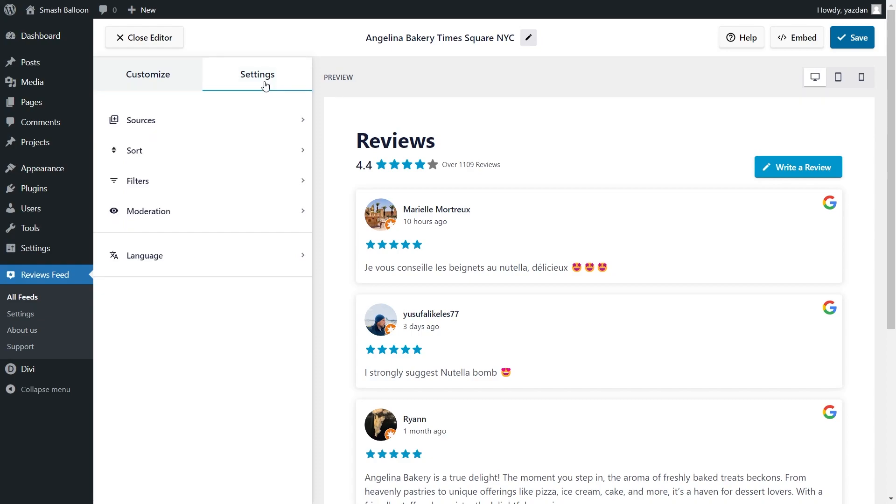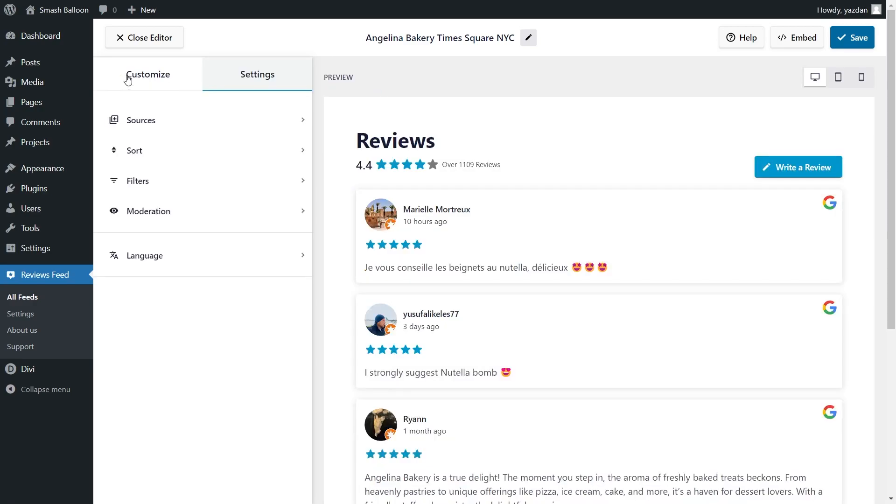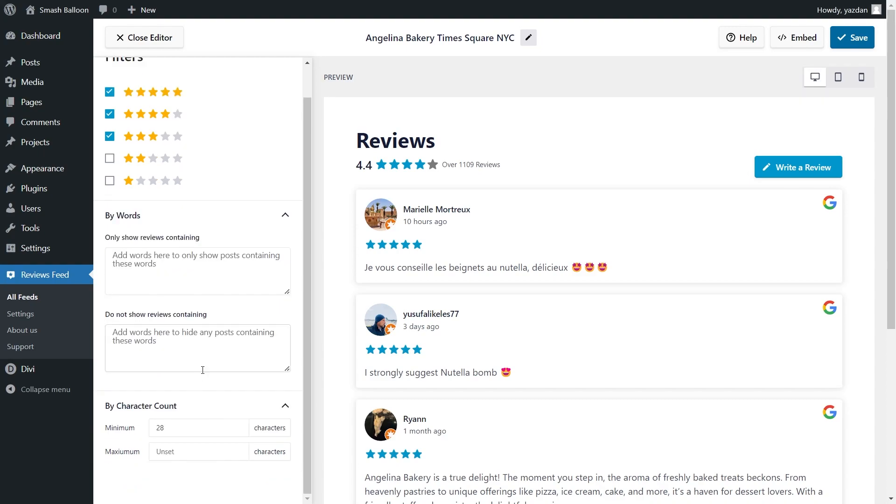If you want to moderate the reviews inside your feed, go to the Settings tab and click on Moderation. If you enable Moderation mode, you have two options: the Allow list, where all reviews are hidden by default except the ones you manually choose to display; and the Block list, where all reviews are displayed by default except the ones you manually choose to hide. This gives you control of the exact reviews you want to display. In Settings under Filters, you can filter reviews based on star rating, by words, or by character count with a minimum and maximum value — useful for controlling whether you display bite-sized or in-depth reviews. Make sure to click Save on the top right corner.